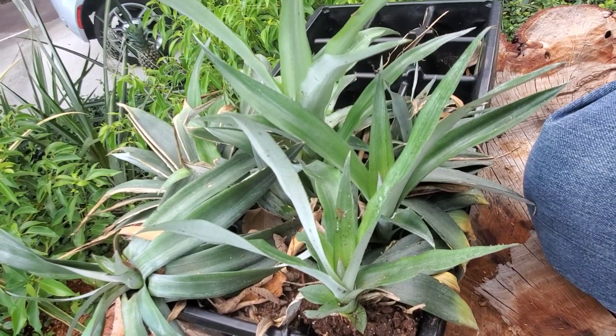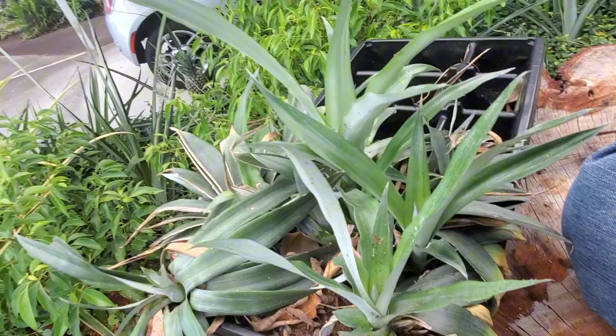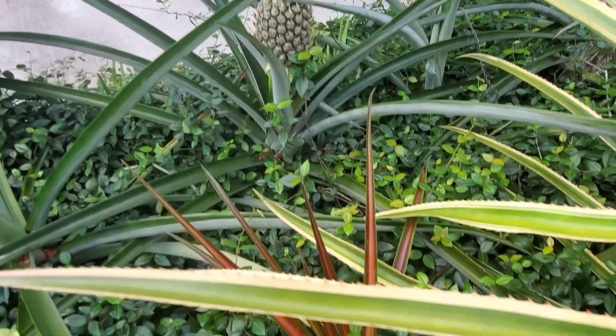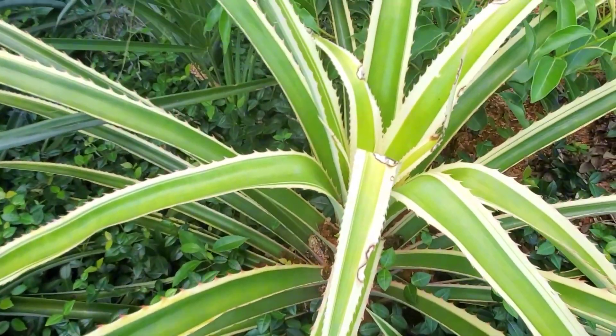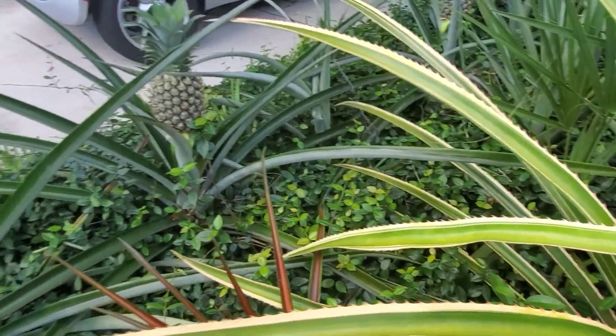Pineapples are a pretty resilient plant — definitely a set-and-forget type. As you can see, I don't really take care of it. And if you can spot it, there's a pineapple in the background. There are many types of pineapples, so it's a great one to have in your yard — set and forget. And you can split one plant into four plants, so it just multiplies. You start out with one, and it's exponential growth from there.